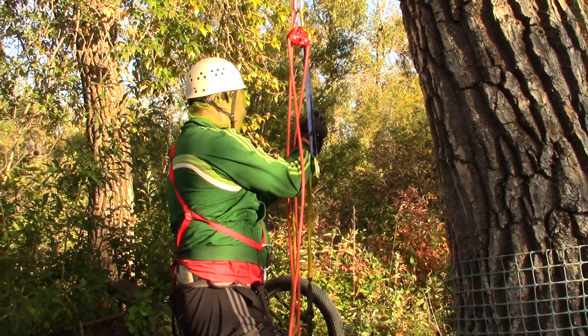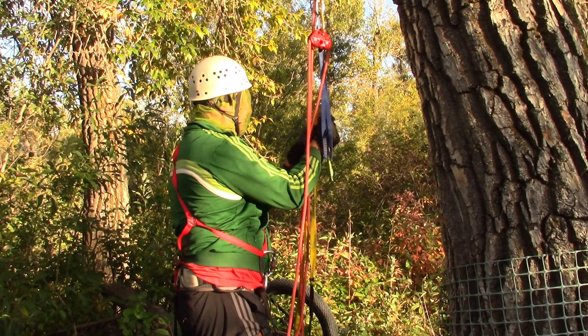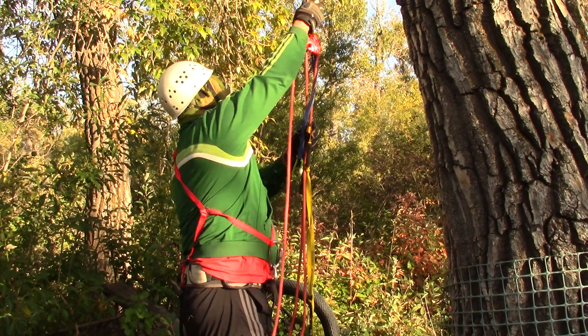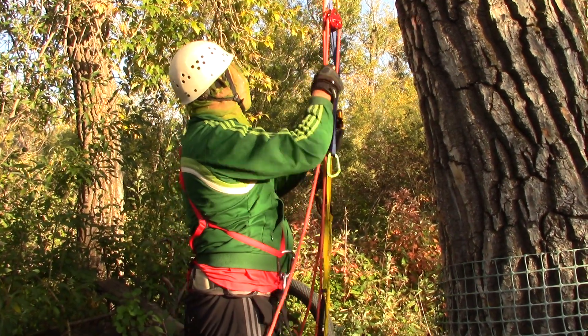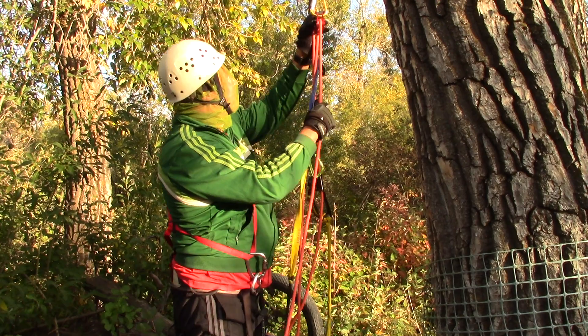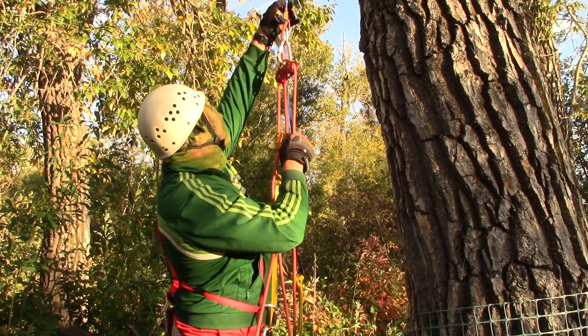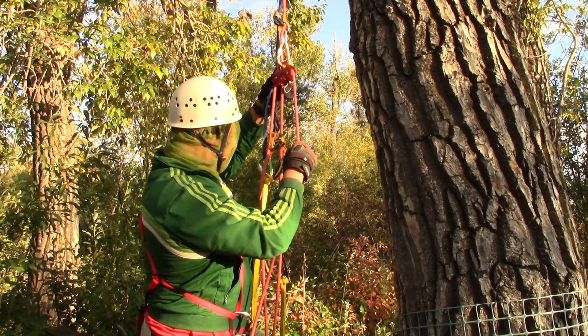Now that I hook up the ascenders, I have a crawl, which is a hook that allows the tandem pulley to be easily brought upwards.